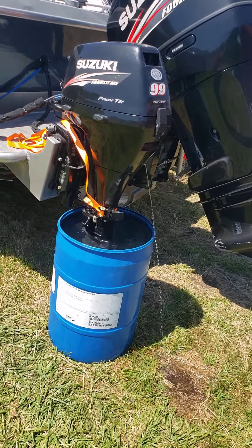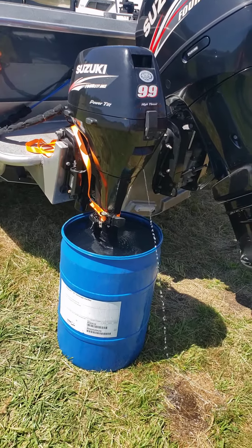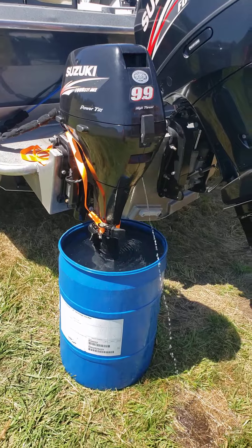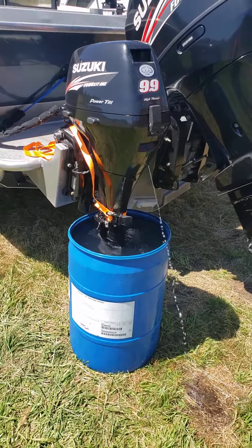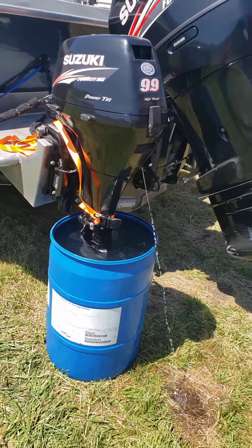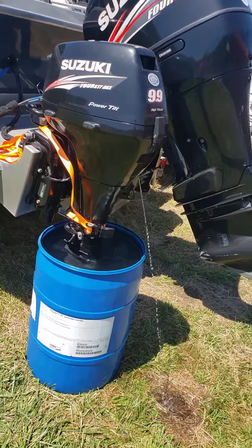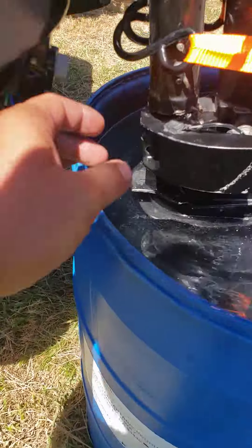Running this 2010 Suzuki 9.9 high-thrust long shaft, direct drive, electric start, power tilt trim. After fixing everything on it — this was a pain in the ass. The customer brought this over.